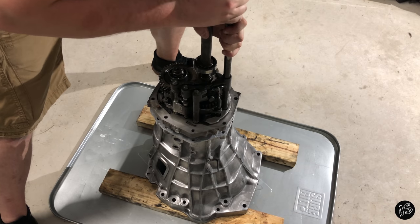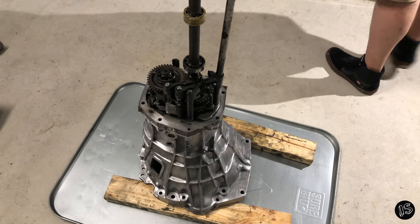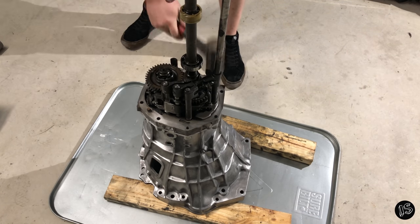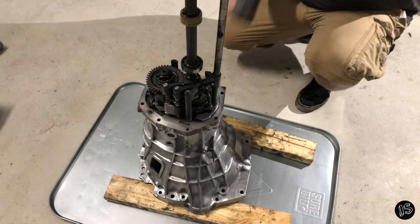Carefully lower the transmission down into the bell housing. It will require a little bit of persuasion due to the secondary shaft bearing inlay, so don't be afraid to get a little rubber mallet action on it.